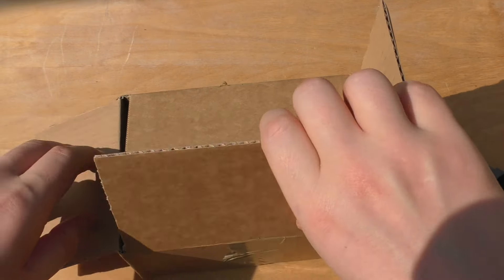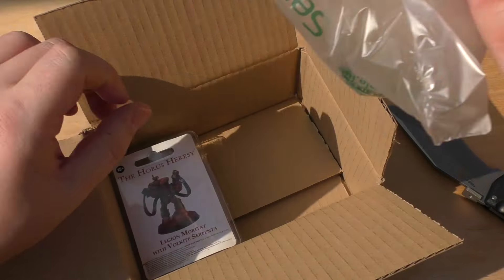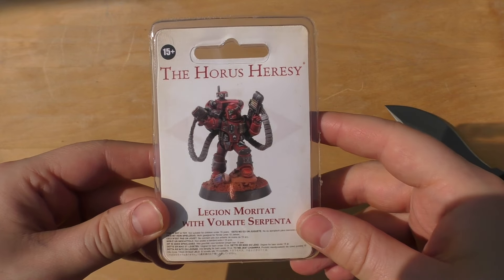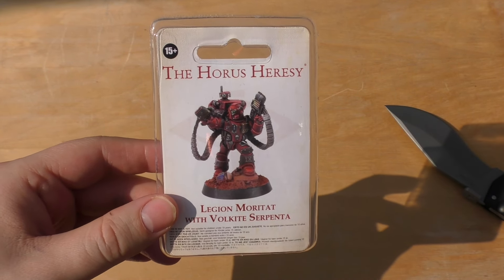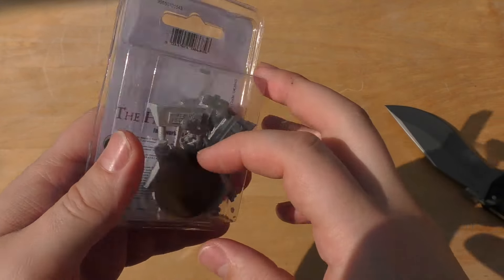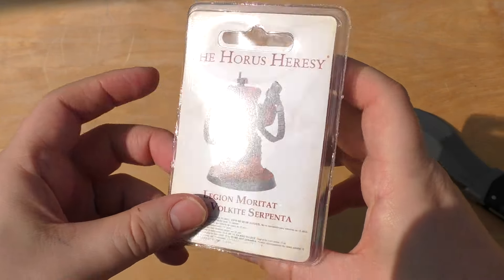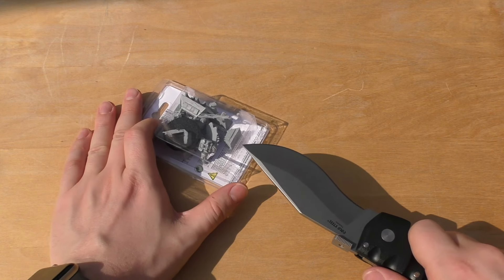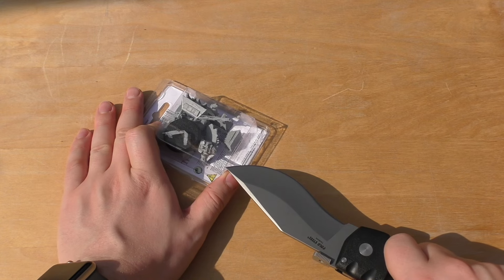We'll just have that and then have this guy with the Volkite Serpenta. And here he is. One of these guys will set you back £21. I think it's a couple of pounds for delivery. But it comes in this little clam pack. It's going to be quite straightforward to build. I'm literally, after this video, going to go and wash him.